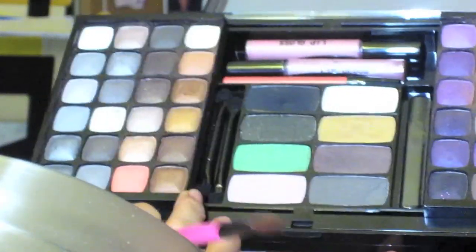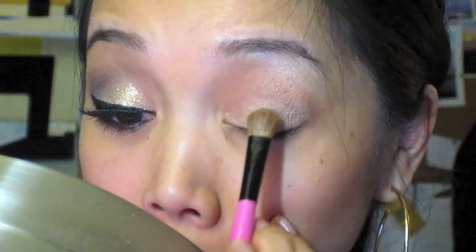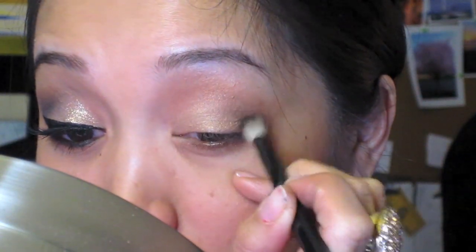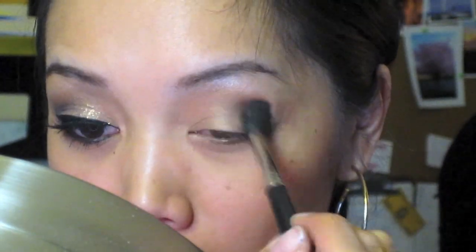I'm opening up the palette to get the gold and placing it right in the middle of my lid. Now to add more depth and make it look more smoky, I'm adding a black eyeshadow — taking the black shadow right in the middle and bringing it to the outer crease, blending it inward.